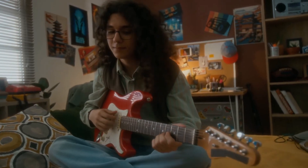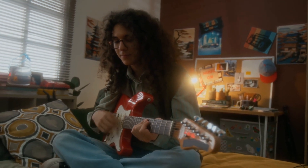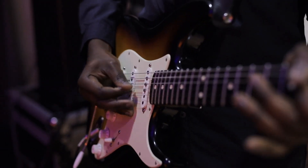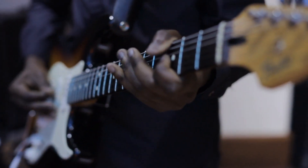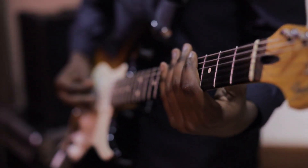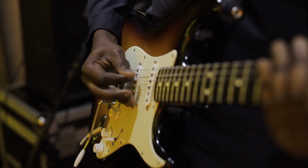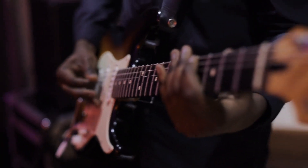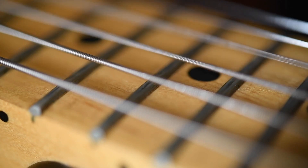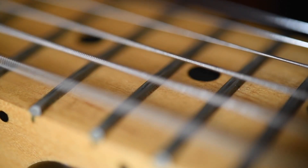The electric guitar isn't just an instrument — it's a symbol of expression and rebellion, a tool that has shaped entire musical genres and cultures. From the roaring anthems of classic rock to the intricate riffs of modern metal, its versatility knows no bounds. It bridges the gap between raw emotion and precise engineering, giving musicians the power to craft sounds that can soothe, energize or inspire. This blend of art and technology has ensured its place not just in music history, but in our collective imagination.